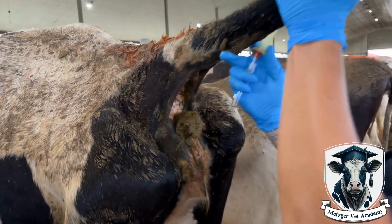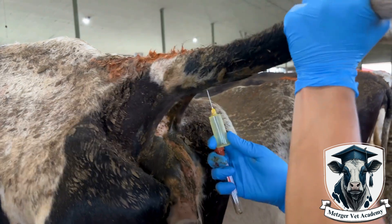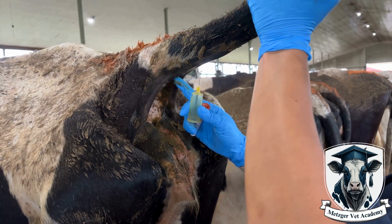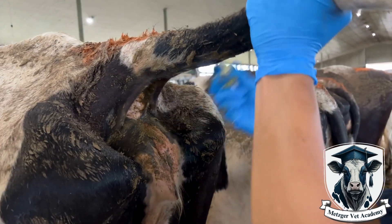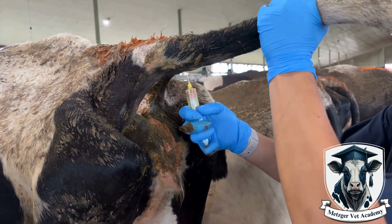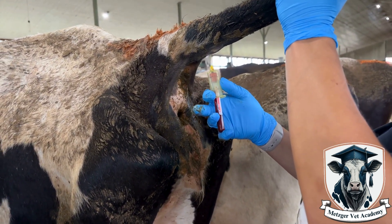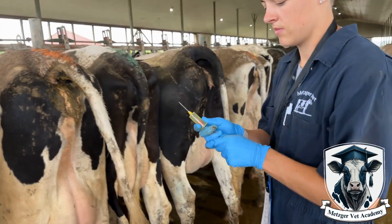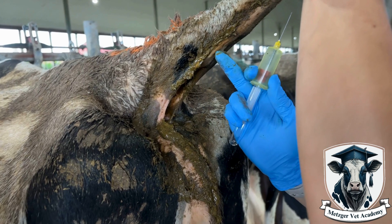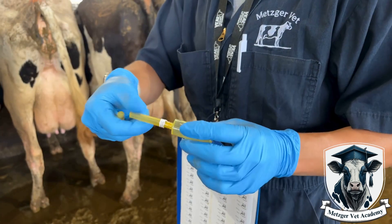Don't worry if it takes a couple of pokes to find the right spot or if the cow moves and you lose your place. I've taken hundreds of blood samples and even when the cow moves, I fumble a little bit, have to go back for a second spot, and the needle falls out — it's not a big deal. Just reset your hand placement and try again. You can also use your hand to stabilize yourself on the rest of the cow so that as she moves, you move with her. If you find you're having a hard time seeing the groove under the tail, use your finger to feel for the groove — you will feel a depression between the protrusions on the vertebrae and that depression is where the vein sits.